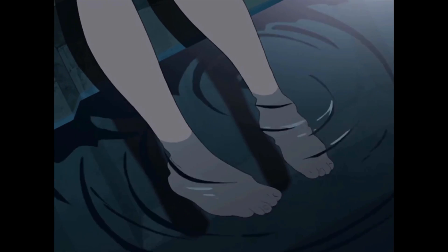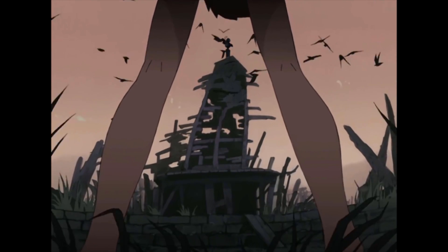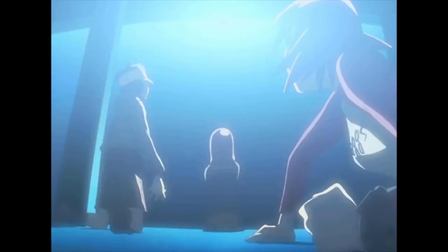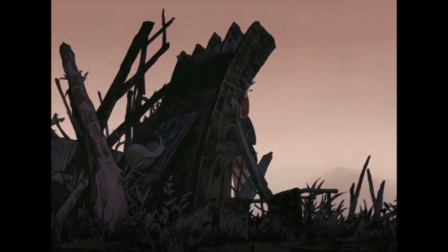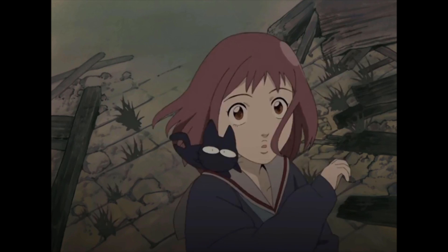Did you know there was once an even weirder version of FLCL planned, and the one that we got differs almost entirely from the original concept of the show, save for a few core characters and themes. Today we're going to be looking at the actual pre-planning writings and official project proposal documents, as well as early character designs, and peek in at the much weirder FLCL that we never got.